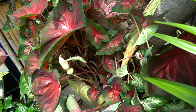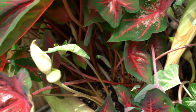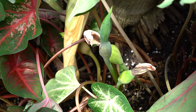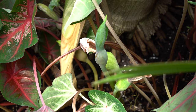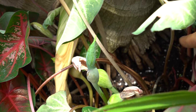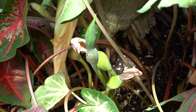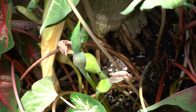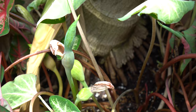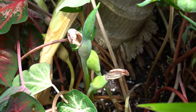Caladiums do flower. If you let the flower heads get pollinated, you can let them dry, pull the seeds, and plant those — it is doable. I think it's much easier to just divide them: lift the plant, use a clean knife or scissors to cut them apart, and replant. The flowers are pretty unique and cool-looking, though they're typically hidden by the foliage.